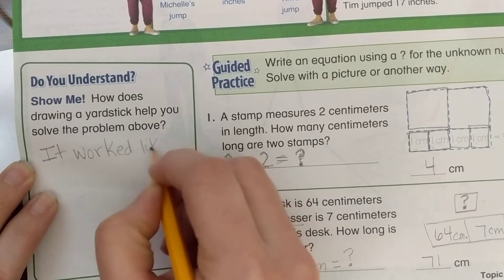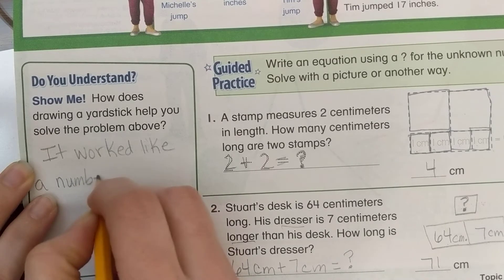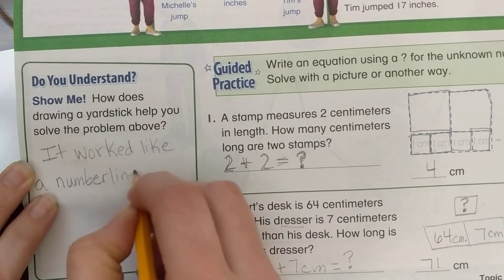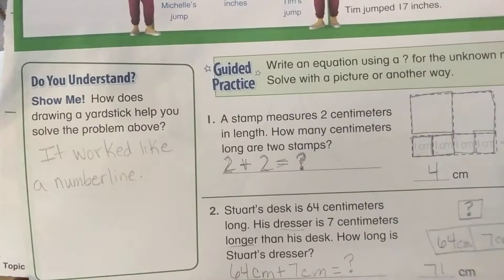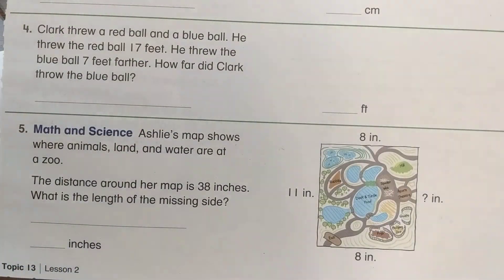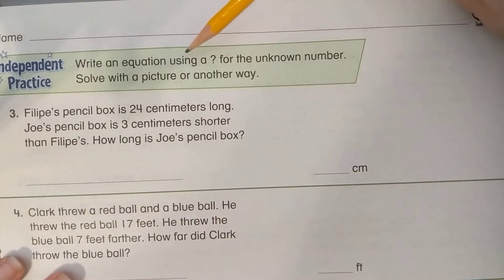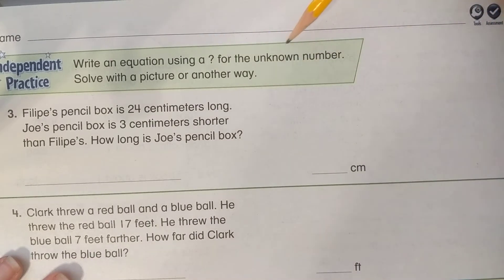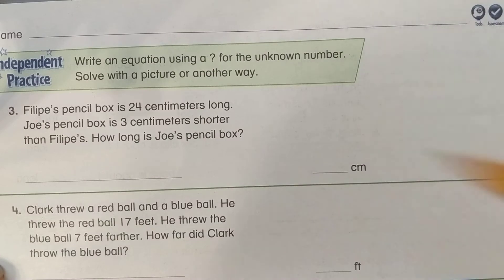So the answer is: drawing the yardstick works like a number line. On the next page, we need to write an equation using a question mark for the unknown number, then solve with a picture or another way.